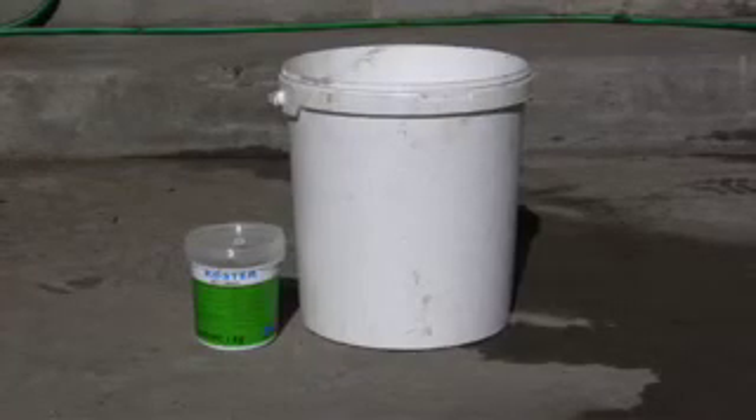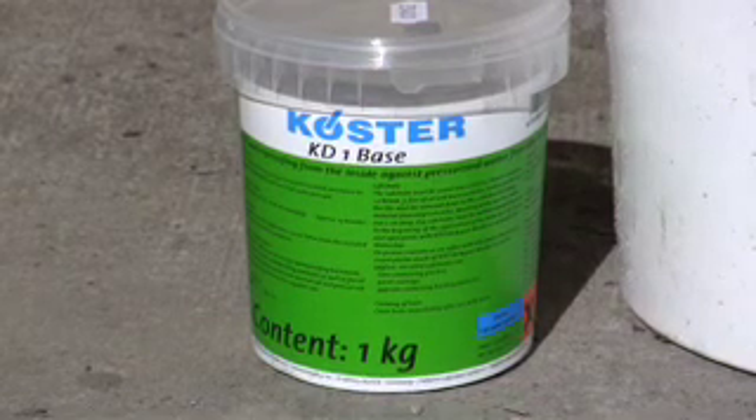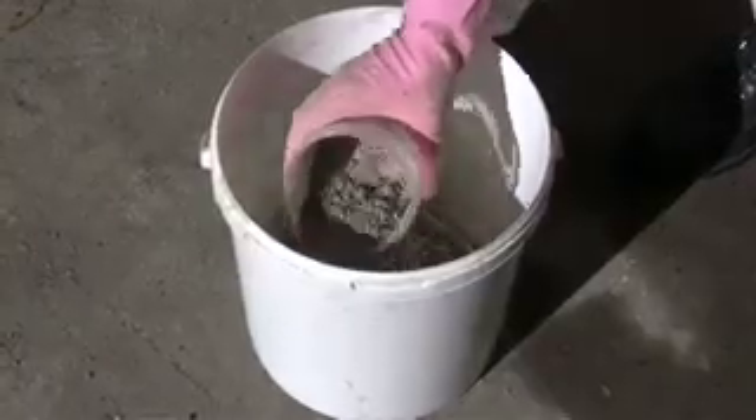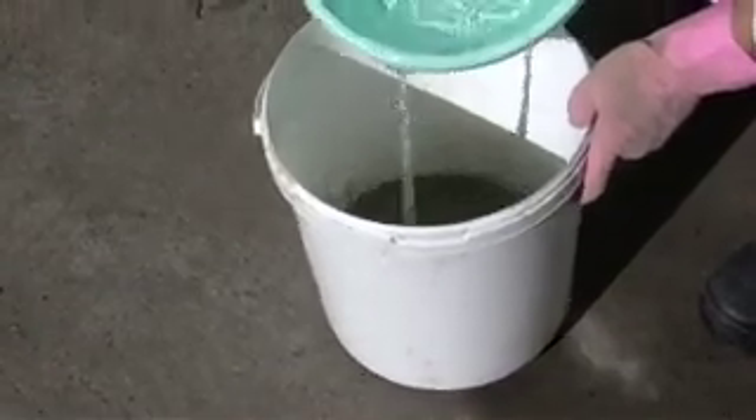Immediately after stopping the leak with KD2, we then empty KD1 into a clean bucket. Add fresh water and stir with a slow speed drill to form a smooth paste-like consistency.